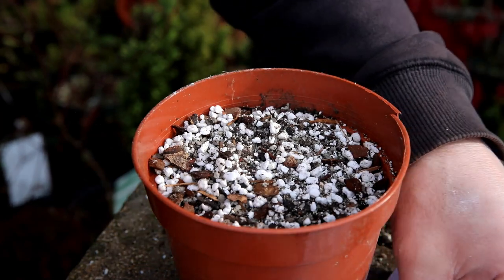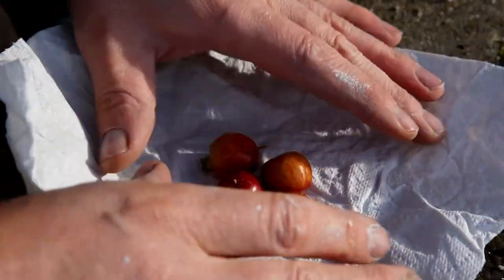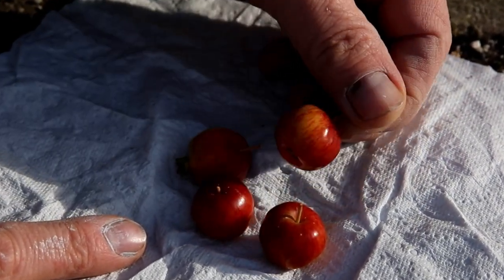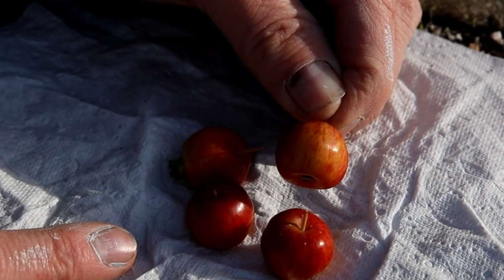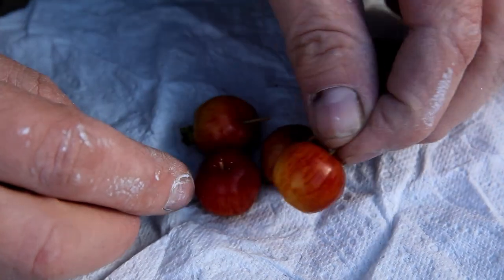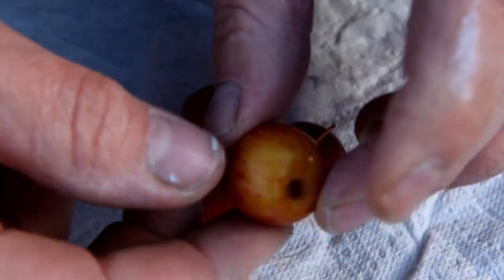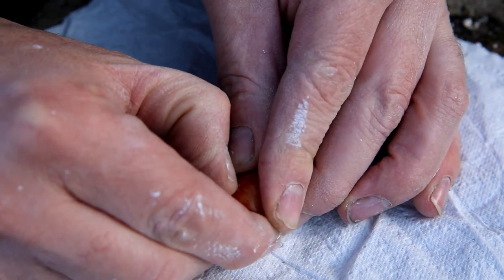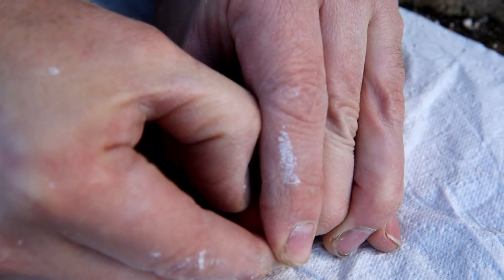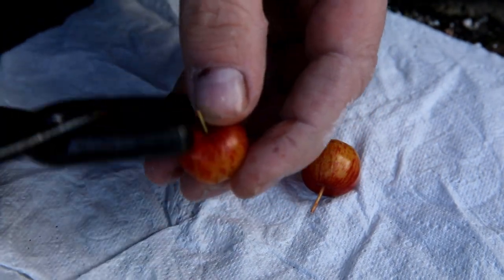Finally we've got these beauties — these are actually four crab apples off his tree. It's his favorite bonsai that he got from Herons. Look how gorgeous they look, they're absolutely stunning. I love them. I still can't get over how amazing they look — they're just like a small tiny apple. What I'm going to do is see if I can get the seeds out of them.